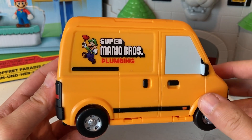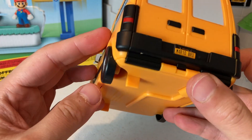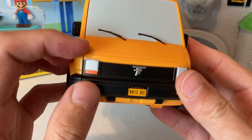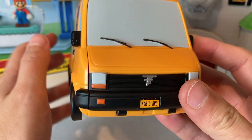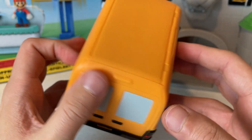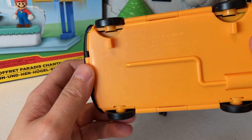Look at this thing — this is beautiful. We got 'Super Mario Bros Plumbing' on the side. I love that. And on this side we got Mario and then we got Luigi. Somebody was saying this logo looks awfully close to the Tesla logo, and once you kind of notice that you can't really unnotice it. I kind of wonder if that was intentional — maybe it's just a coincidence.